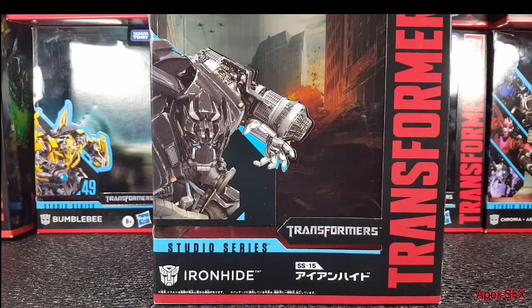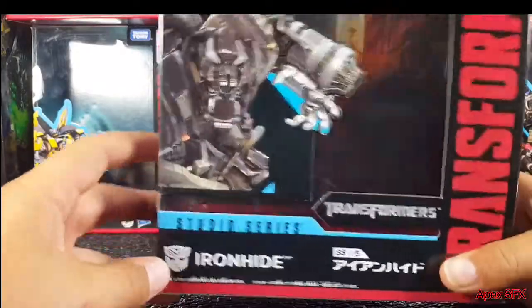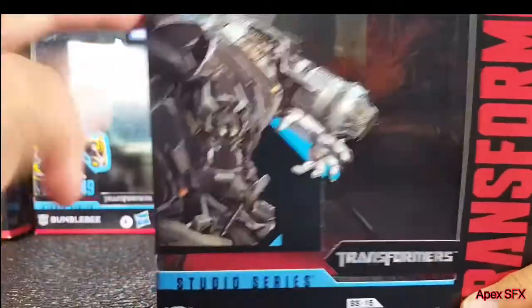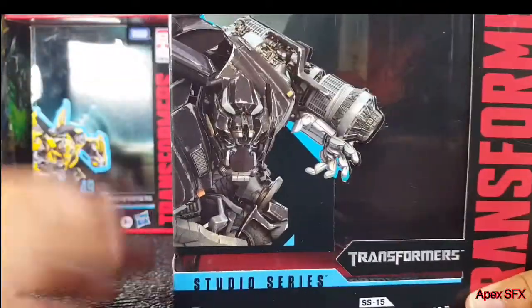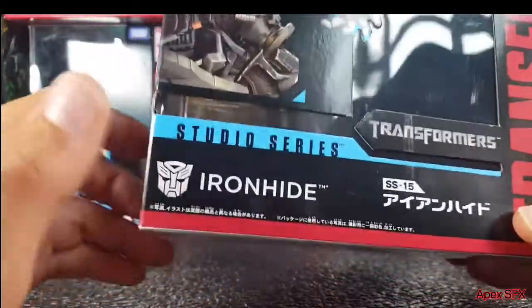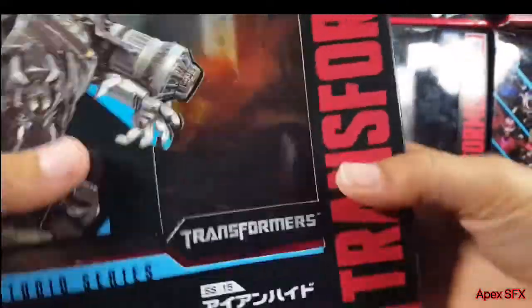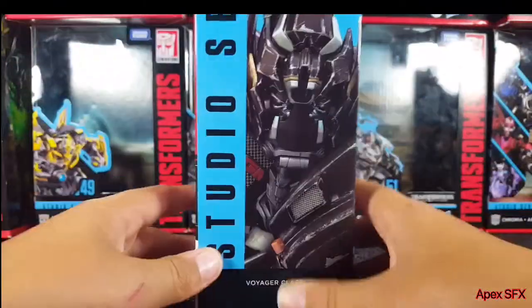Before we move on to the packaging, you may notice that there are different languages on the box. I got this from Taiwan, so the packaging and instruction manual are a little bit different, but we'll cover all that later. On the front of the box you've got a nice picture of Ironhide — a weird CGI-looking image. He is an Autobot Ironhide, SS-15, Transformers Takara Tomy. Notice there is no Hasbro — this is the Takara Tomy edition.